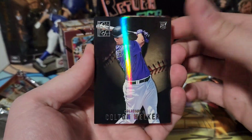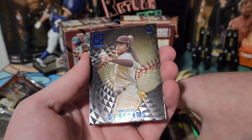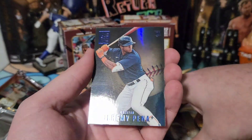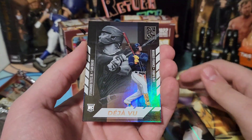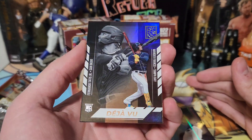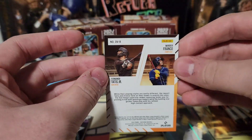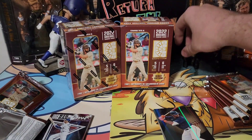Pack two: Colton Welker rookie, Eric Hosmer, CJ Abrams, and that textured blue — oh that's really cool. Jeremy Peña blue rookie, and a deja vu of Wander Franco and Fernando Tatis. Look at that, that's really cool. We're gonna set that over there — that'll be our first cool card.